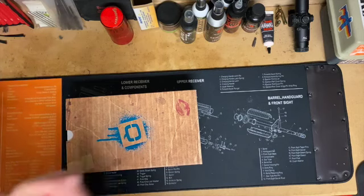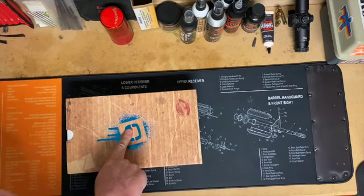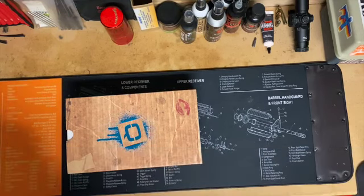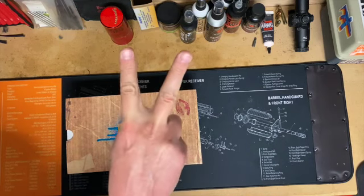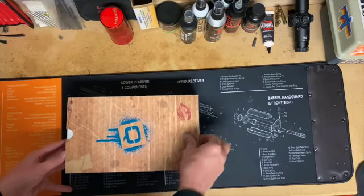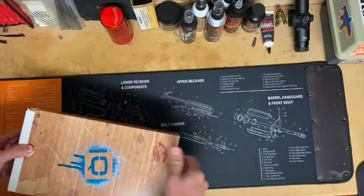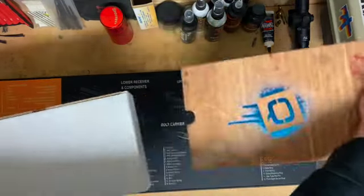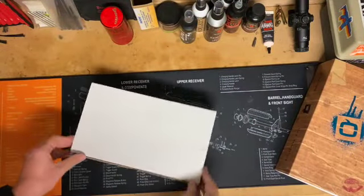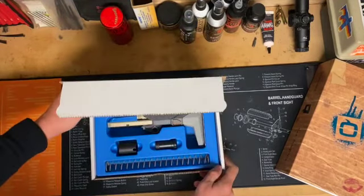Well, I'm going to take full credit for the fact that they actually did release it, and I happen to order one. Actually, I ordered two. So what we're going to do here is a quick unboxing of what I received — show you what you get if you should be stupid like me and order one of these things.